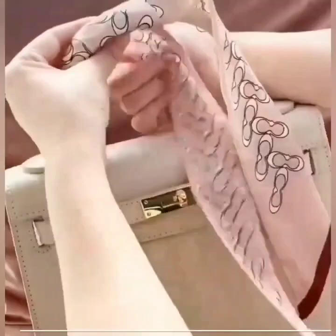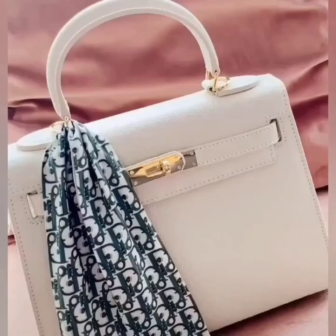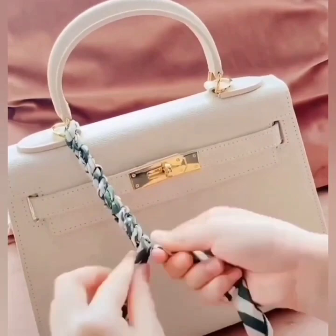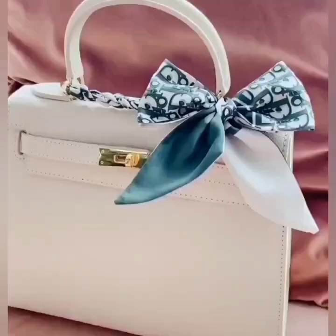At the end, tie a knot to secure. Next, roll both of the sides and keep on twisting them like this. Now pass one side through the other edge of the handle like this and tie a beautiful bow knot.